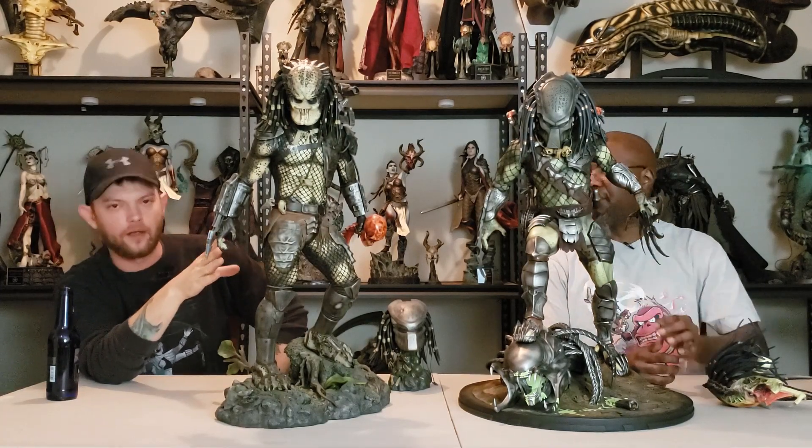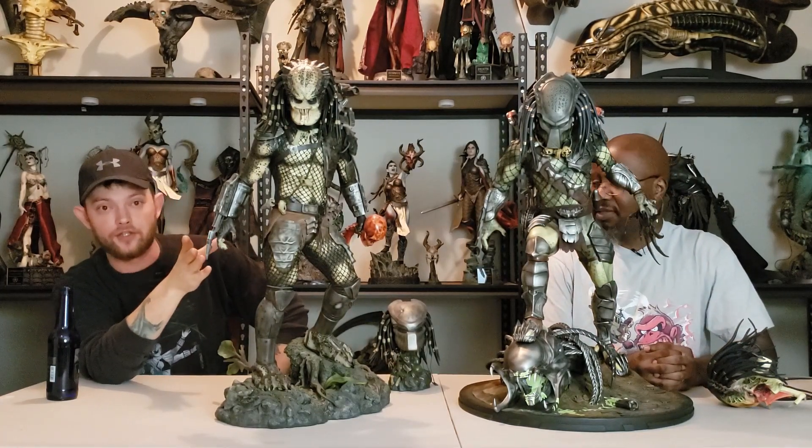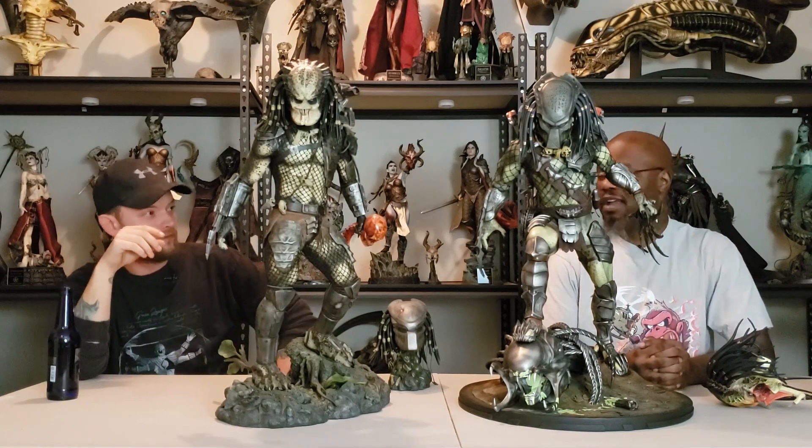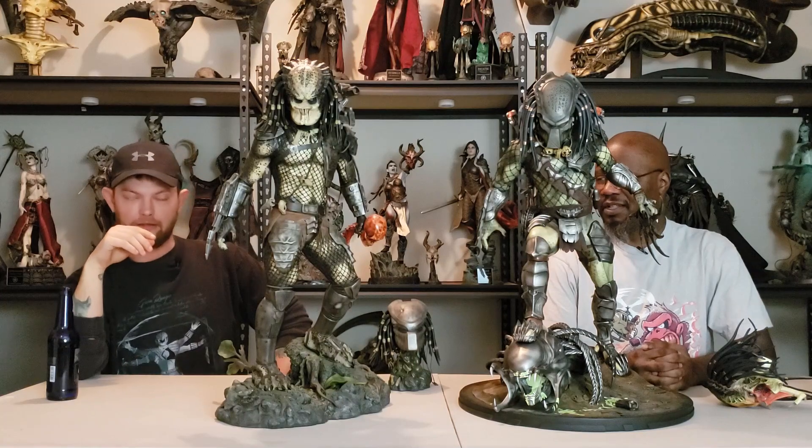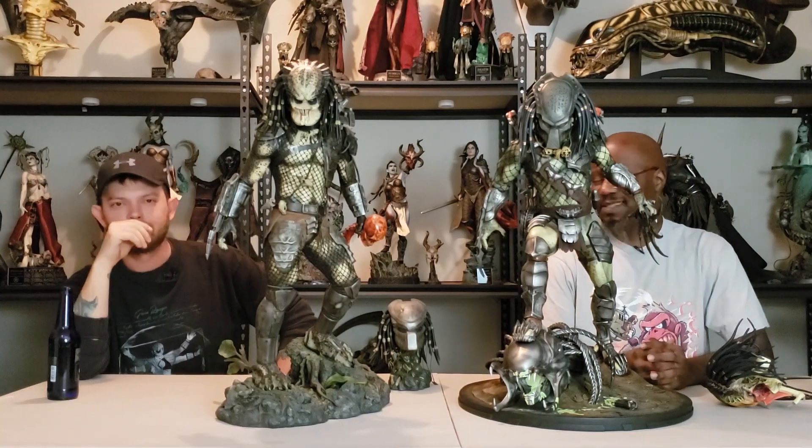We're not saying the Jungle Hunter didn't mess up — because he did blow the jungle apart. They have a nice little crater in there. I don't even understand how Arnold Schwarzenegger survived that nuclear explosion — movie logic.